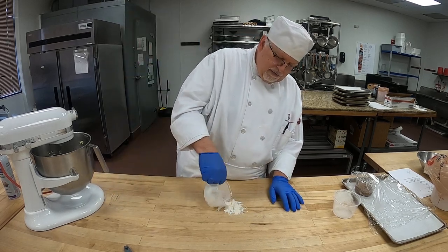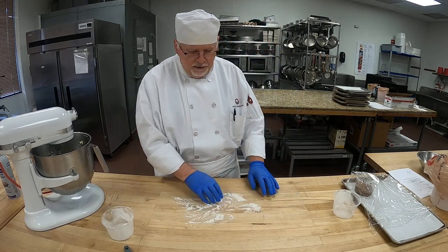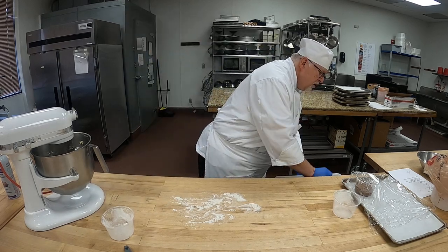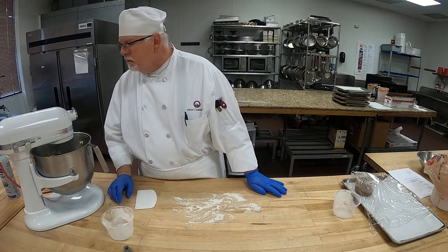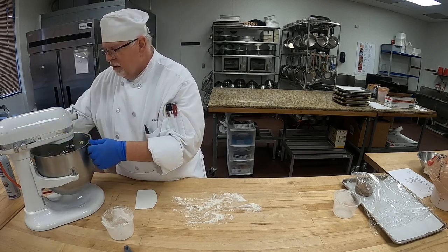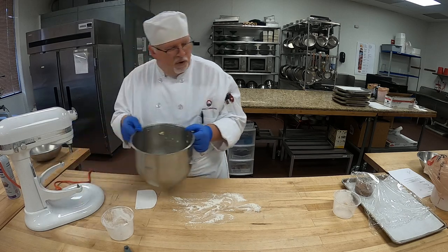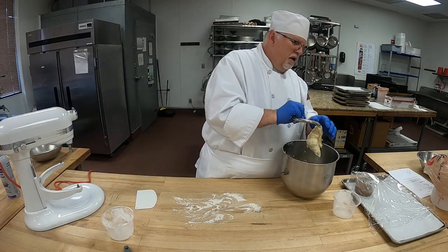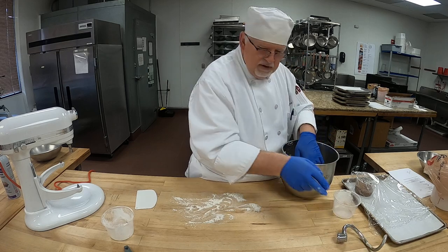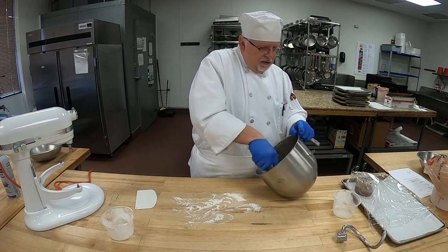I'm going to put a little bit of flour on the table here. That way when we're ready to work it. I'm also going to get our bowl scraper — have that ready. I am ready to take this off. Take off the bowl. You can see it's a little tacky — a little sticky, I should say. So we're going to scrape this really well.